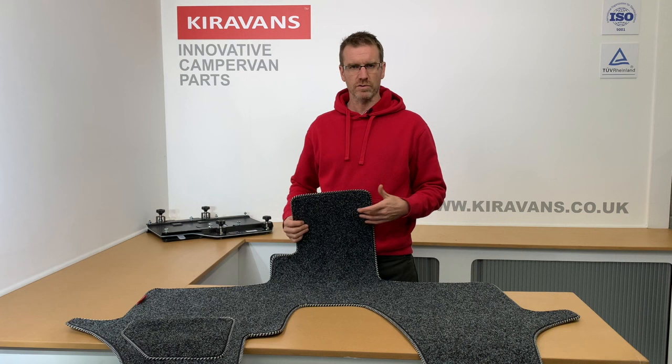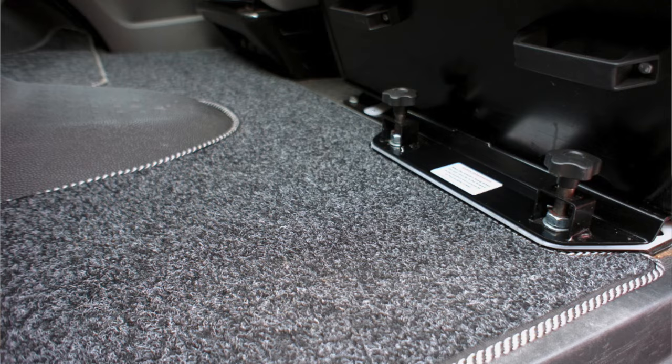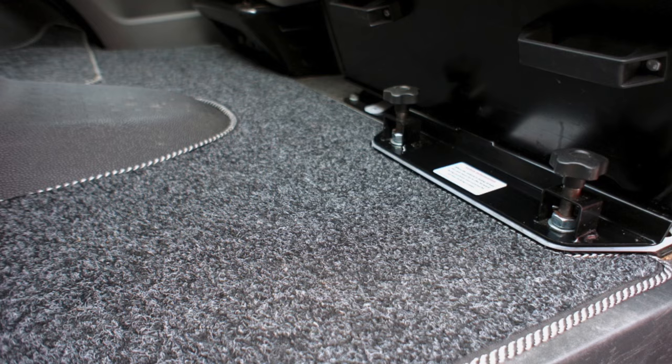So you might have a double seat on the passenger side and a single driver, or you might have two singles. We also do one for the transporter van which is specially cut out for our double swivel plate.